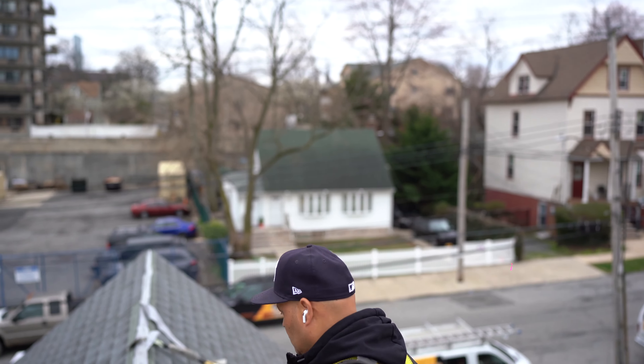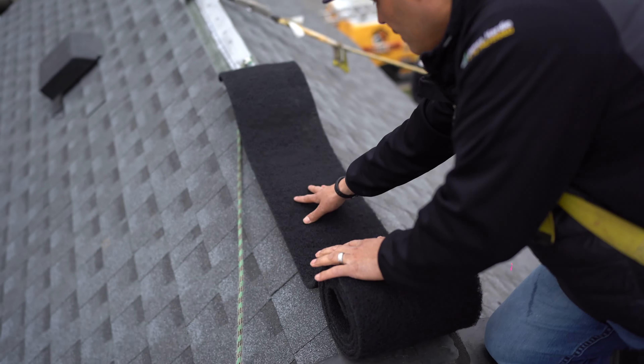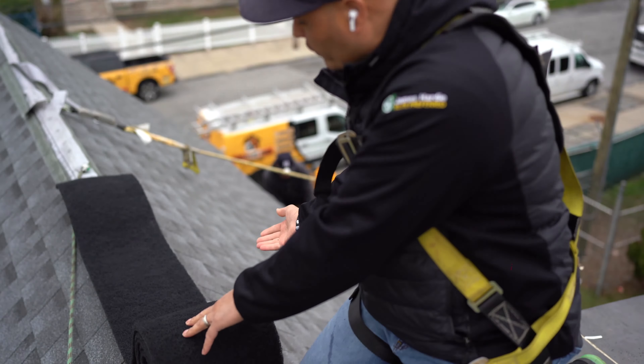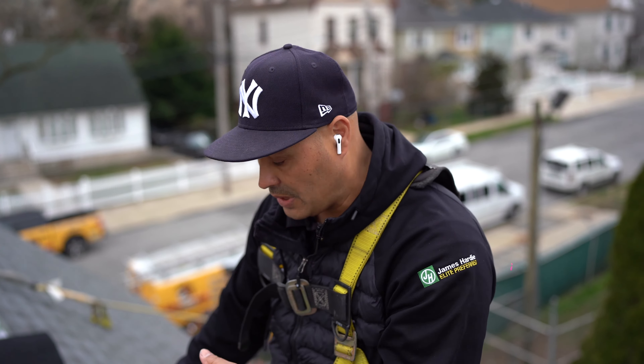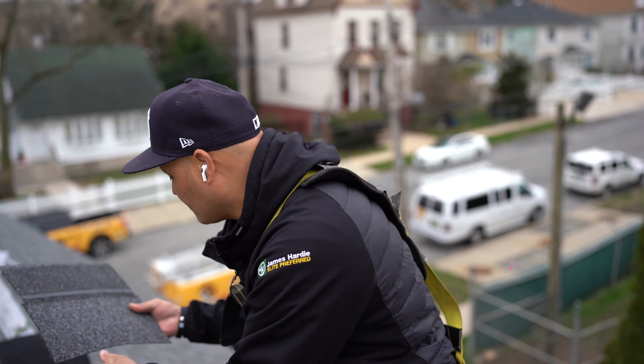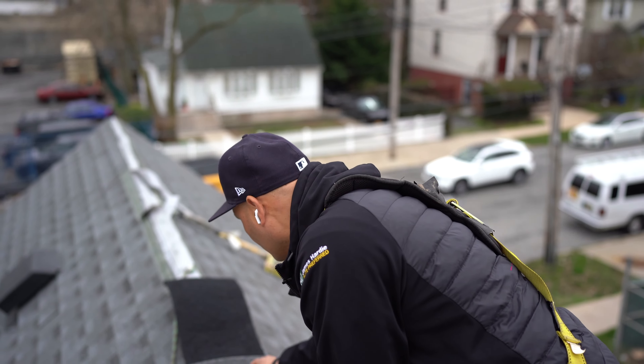We're on top of the existing roof right now. I like to show people what they're getting. This is a shingle cap — it's SealRidge, it's by GAF — and these are the caps that finish the top of the ridge. In this section we already opened the ridge and it's ventilated here. The guys are going to come back.